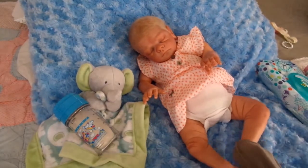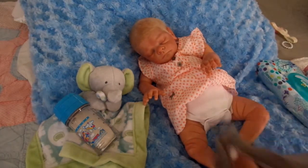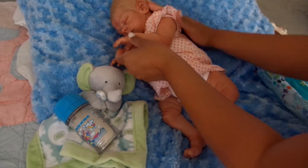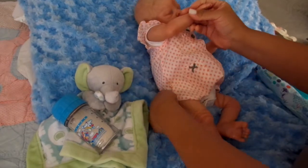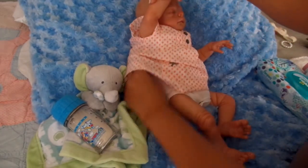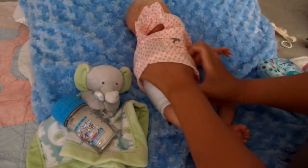That's the beauty of having Reborns — they don't have a specific gender, you can make them a boy or a girl. But then there are some babies, the way they are reborn, how their artist created them, just screams either boy or girl. And then you have some kits that can really go either way.